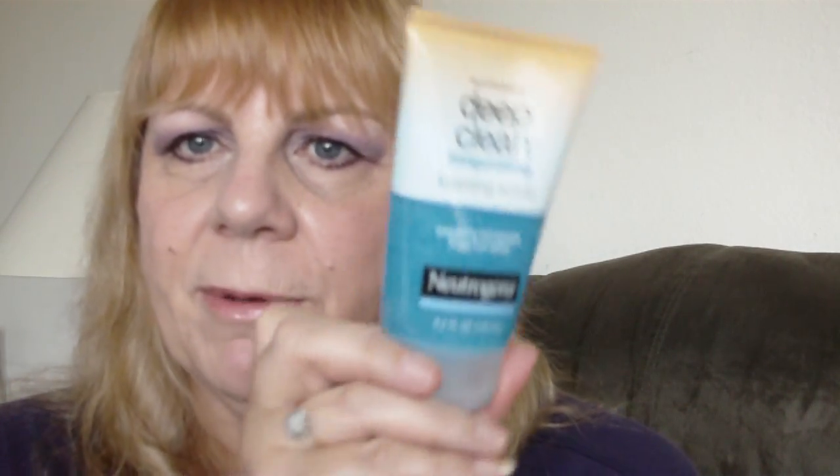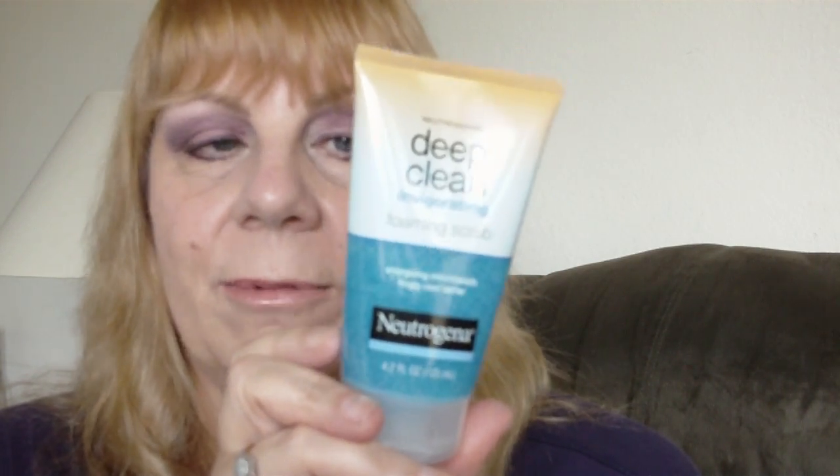When you do it dry, you'll get more of an exfoliating effect. And when you do it wet, it'll be a little more gentle. It works really well — it's a great little scrub. I know people on YouTube have been raving about this, I've seen some videos about it, and it's just really, really nice. I like it a lot.